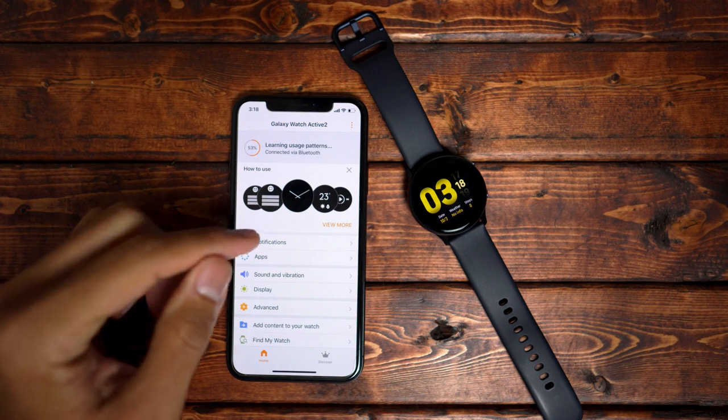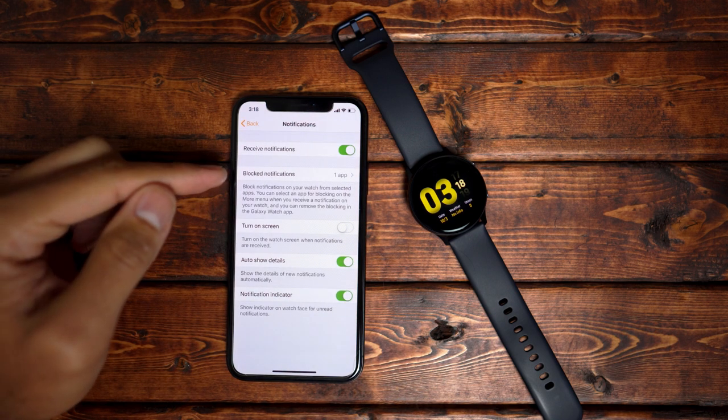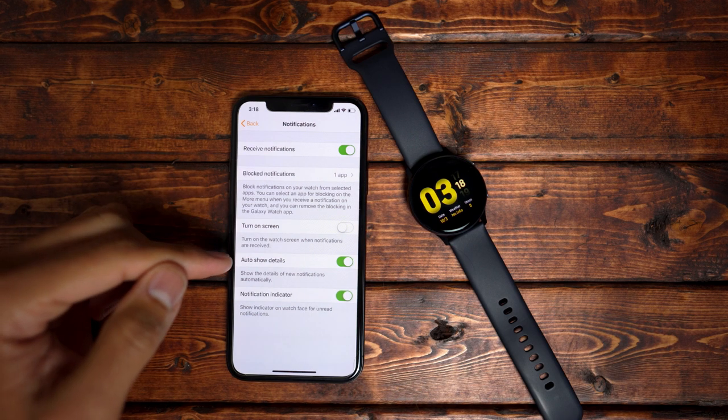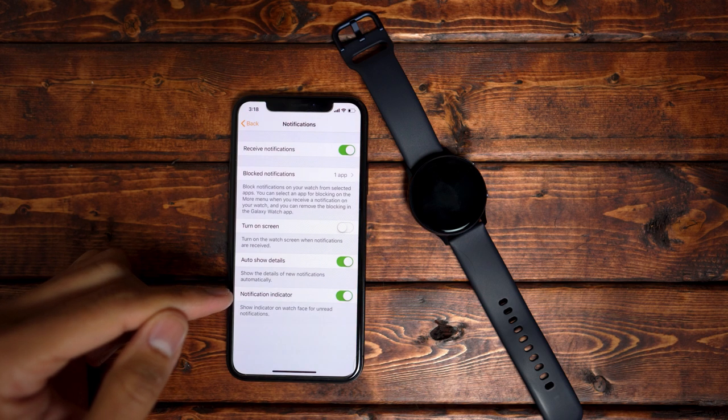Looking at the notifications tab, you can see that you can receive notifications, block certain apps that show notifications, turn on the screen when a notification pops through, enable auto show details, and have a notification indicator which will indicate unread notifications on the watch.